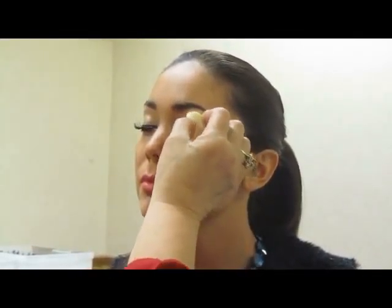This is Linda, my makeup artist, and we're going to show you my everyday makeup as Miss California.